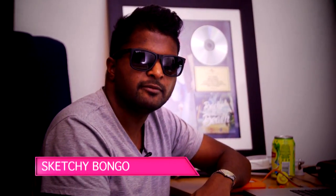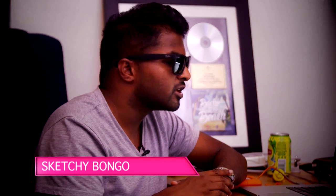It's still Sketchy Bongo, we're still in the studio, it's still V Entertainment, and right now we're going to be talking about 'Back to the Beach' by Kyle Deitch and Chicana. That thing went gold, and it's about to go platinum — I'm going to show you how the track was made.